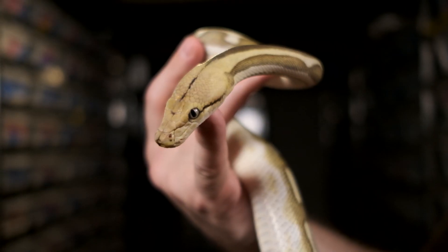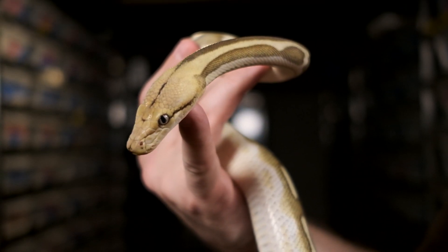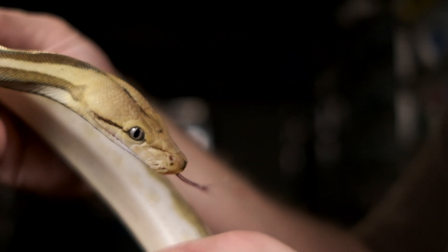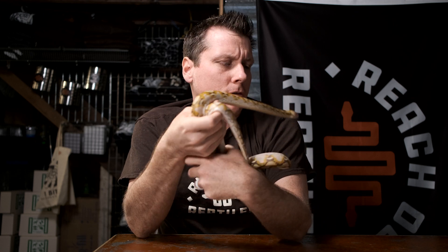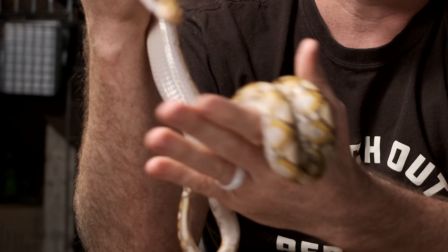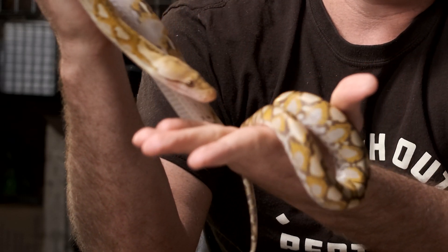By forked tongue we mean it actually comes out and instead of being a single piece like mine, these tongues split like a Y at the end. A lot of people who are nervous about snakes are afraid that that tongue is going to sting or stab them, but this doesn't actually happen. Their tongues are very soft and very sensitive.